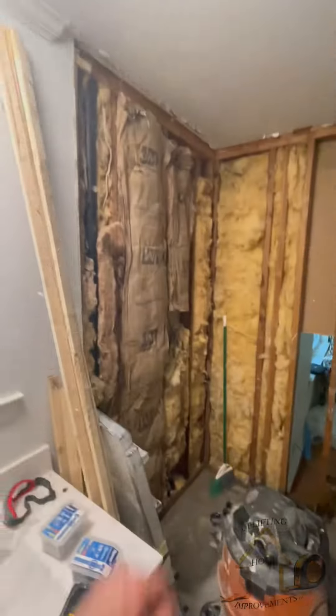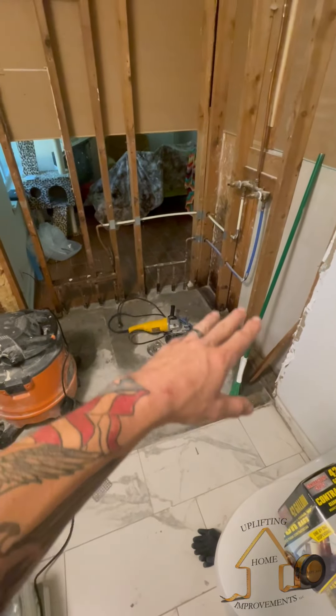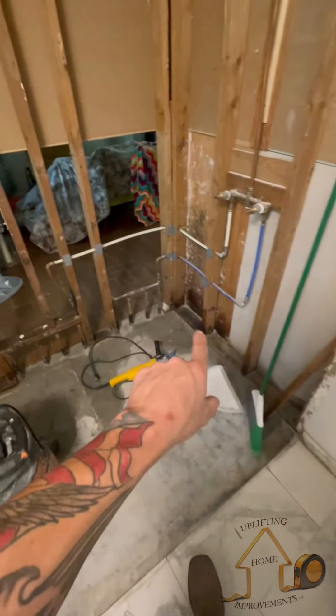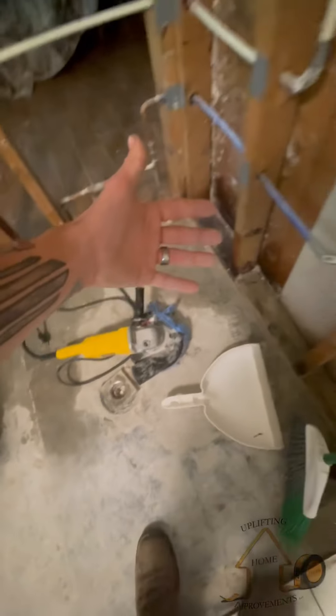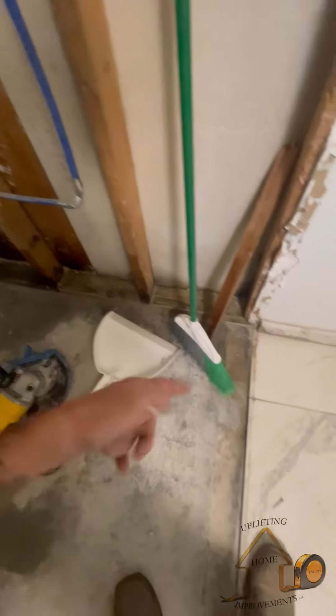We got everything demoed out yesterday. We addressed the seal plates with chemical to get rid of the mold damage, and that's gonna dry while we grind down the cement. We had a hard time getting the cement bed taken up — there was no pan down, which was pretty obvious when we saw the water damage. The guy didn't put a pan down.